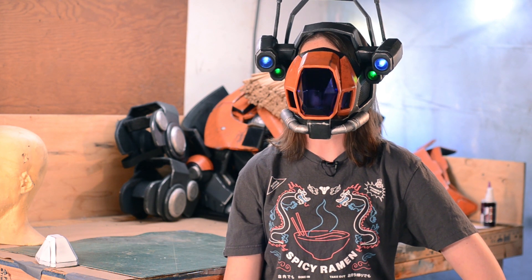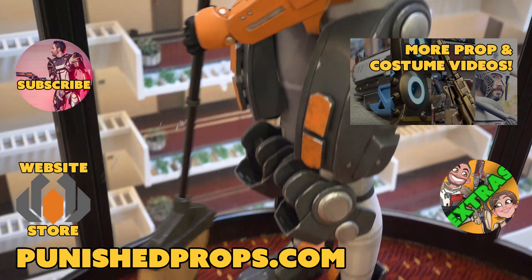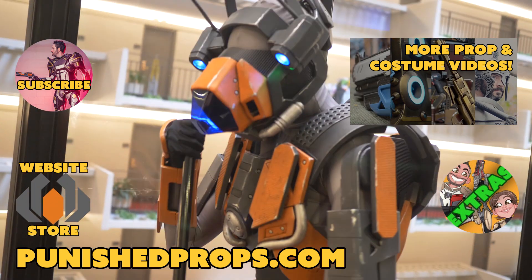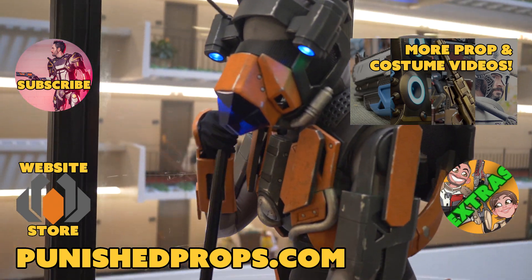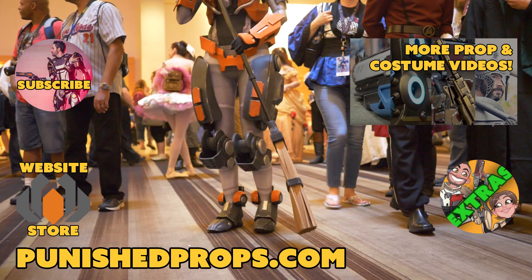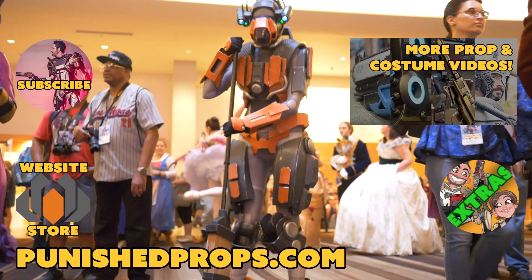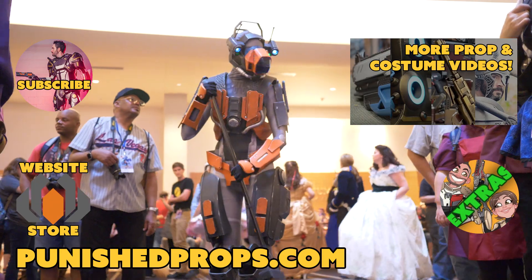I'll see you in the next video, Guardian! If you're new to the channel, please subscribe so you don't miss any of our new weekly prop and costume tutorial videos. Head over to our website where you'll find blueprints, tutorial books, articles, and more. We also have a second channel for our Q&A show and extra behind-the-scenes videos. Thanks again, and happy crafting!